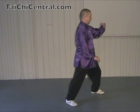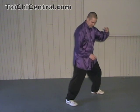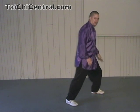Shoulders relaxed, elbows dropping, left arm round. Knee over the front foot but not past the toe. Right toe turning a little, and the hips in the same direction as the weighted leg.